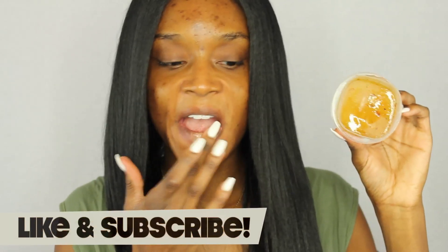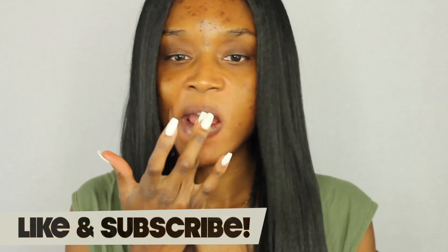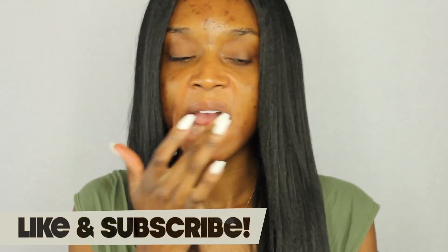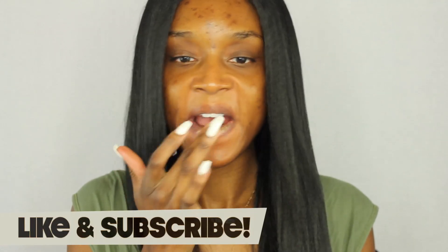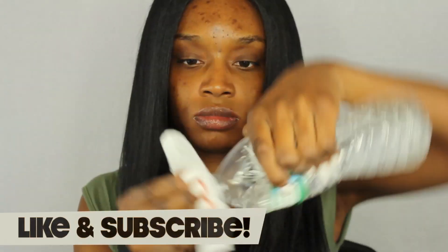Hey guys, I'm finally coming to you with a drugstore full foundation routine. I'm going to exfoliate my lips with some honey and sugar that I've made on my own — this just gets rid of any dead skin on my lips so that my lip gloss or whatever I put on my lips will go on really smooth. I'm just going to wipe it away with some water so it's not sticky.